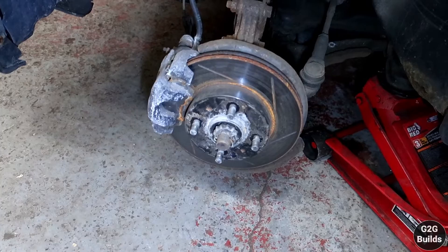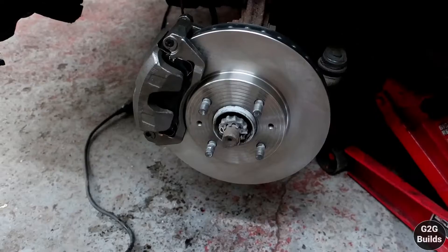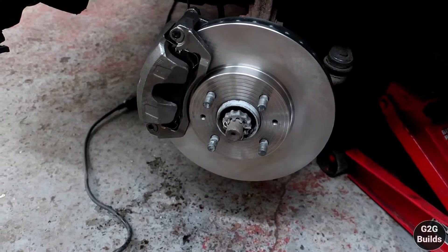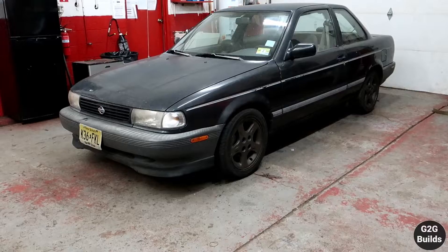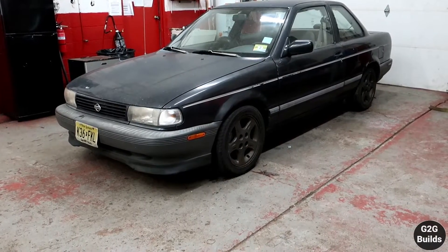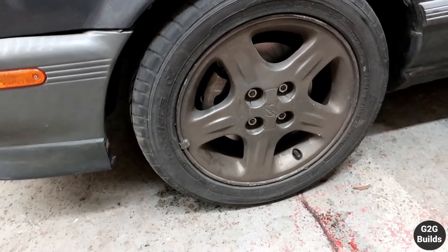We got this one on the air and we're going to make this simple. This one is ready. Now let's put the tire back. And just like that, the car is back on the floor. Successfully, I got the big brakes installed.